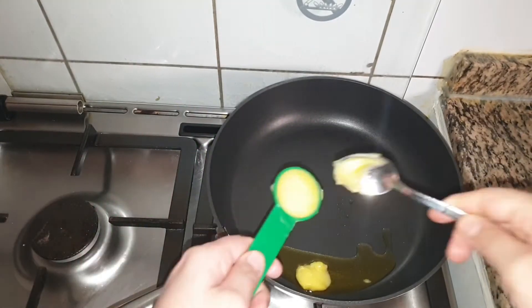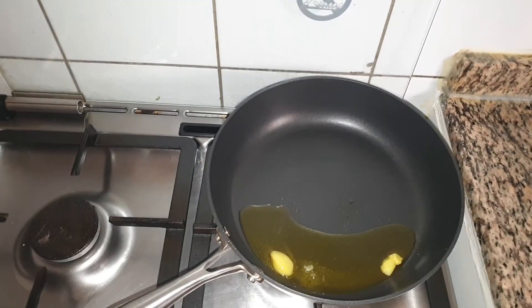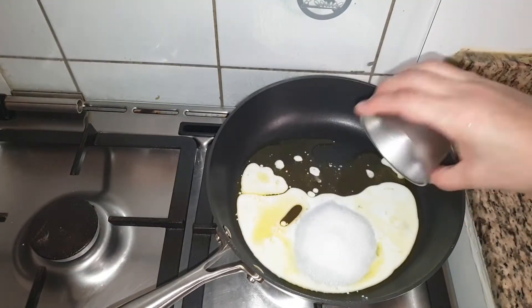To make milk powder peda, I have taken 2 tbsp of ghee in a non-stick pan. When ghee starts to melt, add 1/4 cup of milk and 1/4 cup of sugar and mix well.